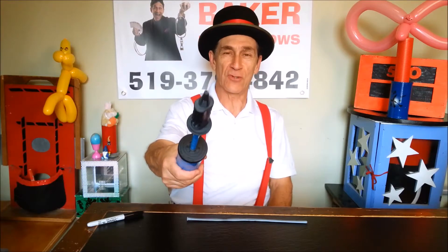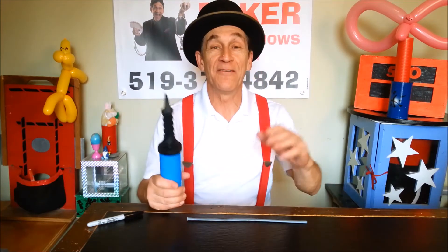Welcome to Balloon Animal Central, and today we're not making an animal. We're gonna be making the favorite for the boys, and it is... can you say ARR? ARR! It's a pirate sword!